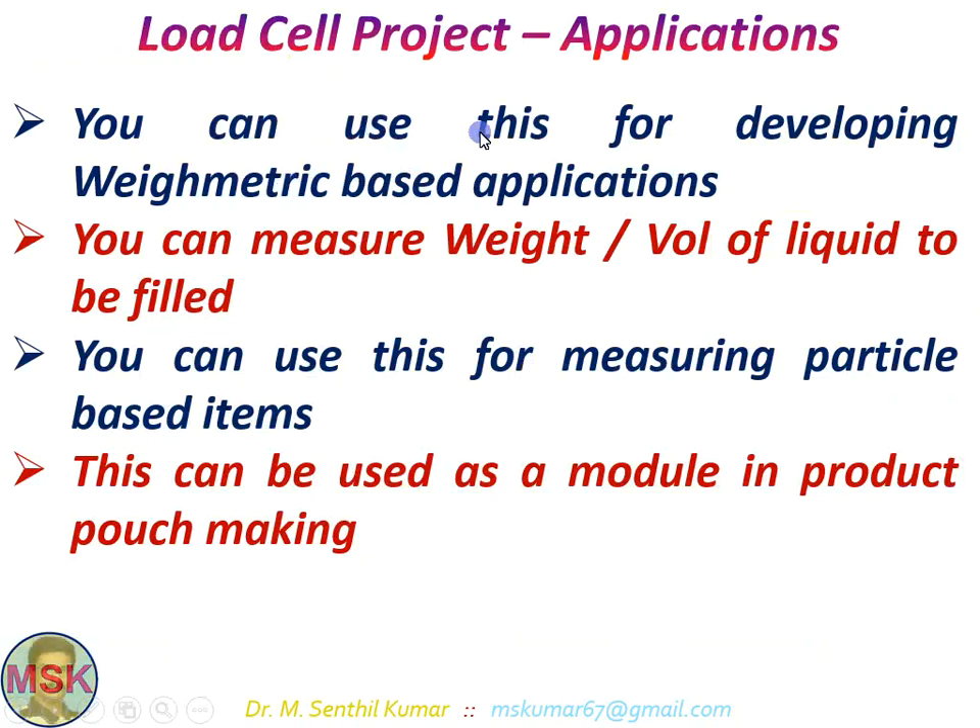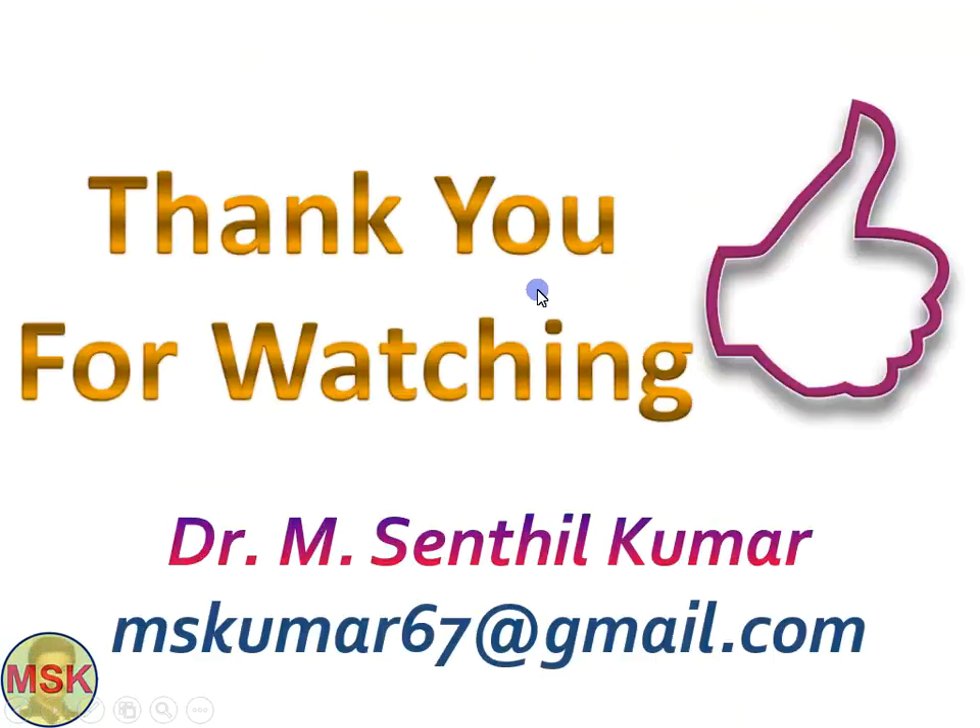The applications: you can use this for developing volumetric-based applications, measuring weight or volume of liquid, measuring particle-based items, and it can be used as a module in product packaging. Hope you have gained some information about how easily we can interface a load cell with Arduino Nano V3. Thank you for watching, good day.